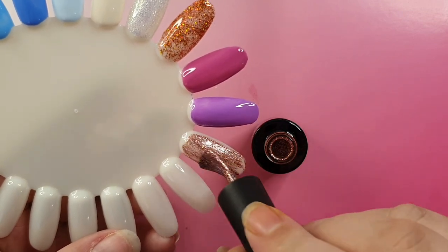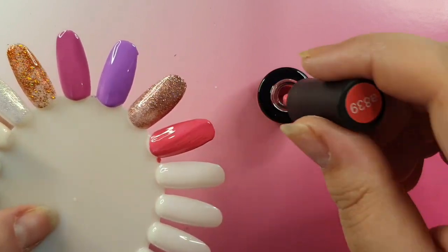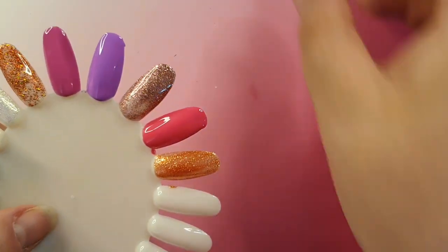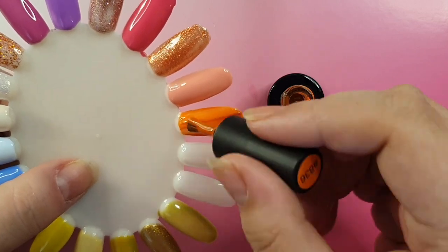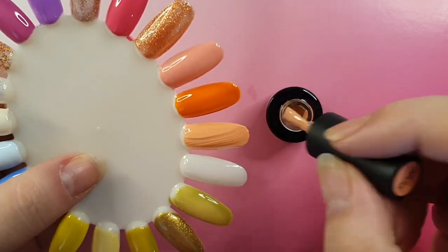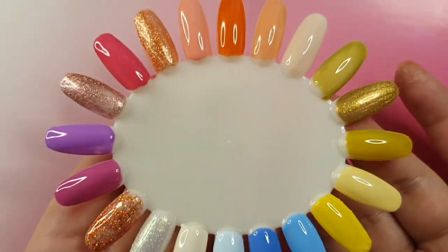I absolutely love Beetles gel polish, I just can't get enough of it. I hope you're all doing well. I skipped last week - sorry guys, I wasn't feeling well for a couple of days. I always seem to be poorly lately or my kids are poorly - it never ends. I didn't feel like recording and just didn't have any creativity, but I've drawn up some new fresh ideas I want to try.